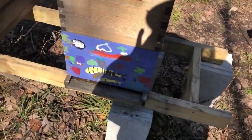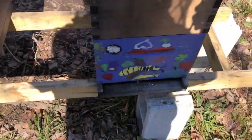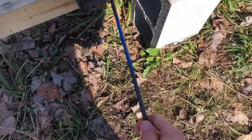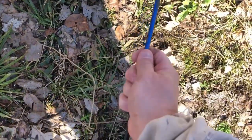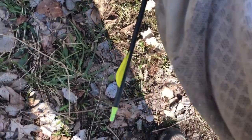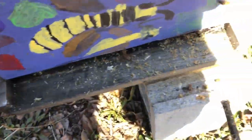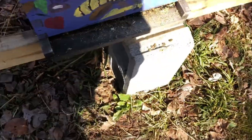I'm going to gently take this arrow and insert it in here. Here's one problem I have already. This one actually feels really clean. What you see right there — that brown debris — that's just wax cappings from when the bees eat the honey.